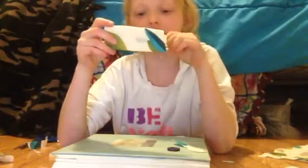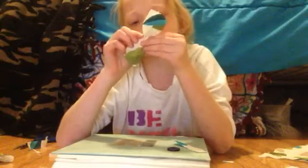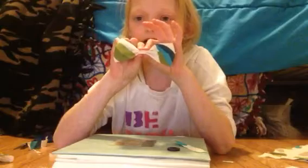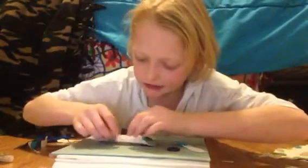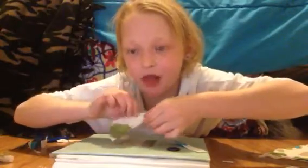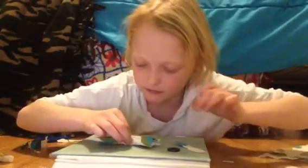Then once you're finished that, you are going to scrunch it up to the middle — to what you think is the middle. I think this is the middle. Then you're going to put it like that and hot glue it together. I like going in each row and hot gluing it to the middle, just like that. And you might want to do it in the back too.